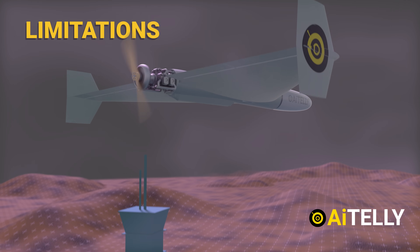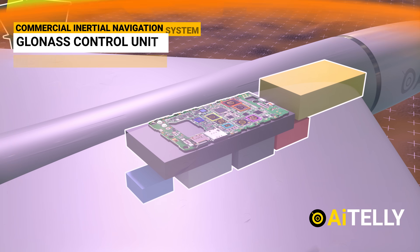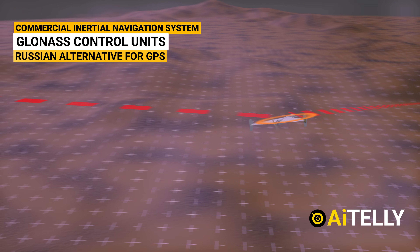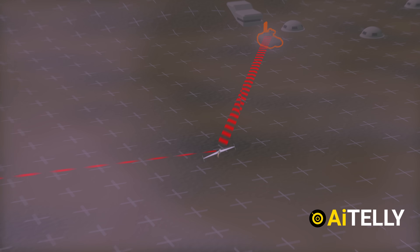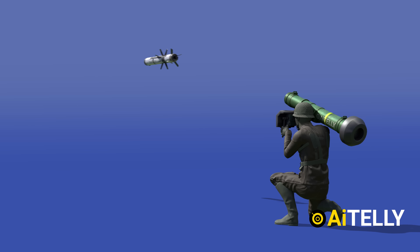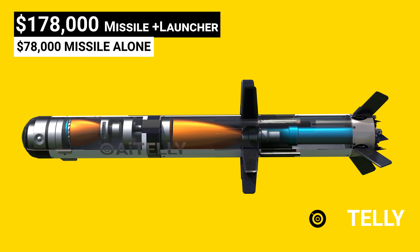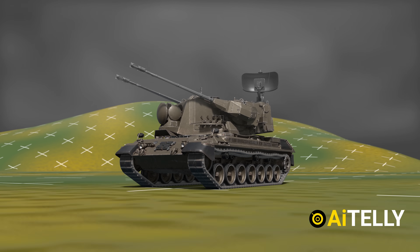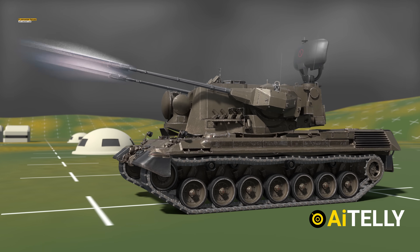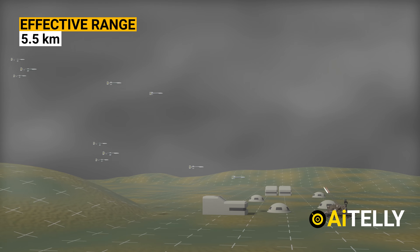Now let us look at its limitations. The precision of the drone's terminal guidance comes from a commercial inertial navigation system — if this is jammed, disabled, or obstructed, it could stop the drone from reaching its target. The drone also flies at very low speed, which means it could be countered by Javelin or Stinger missiles, though the cost factor comes into play. A more cost-effective solution is the Gepard, an all-weather German self-propelled anti-aircraft gun with a built-in radar, effective against these drones at a range of 5.5 km.